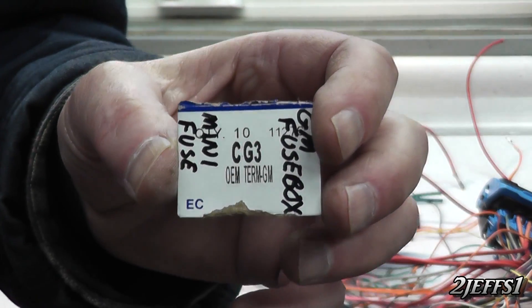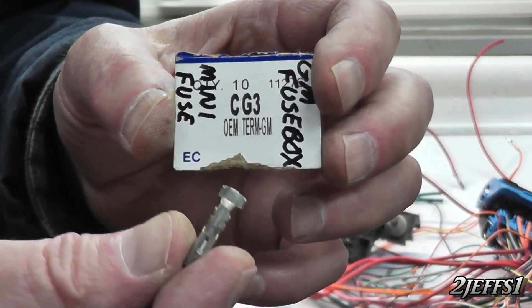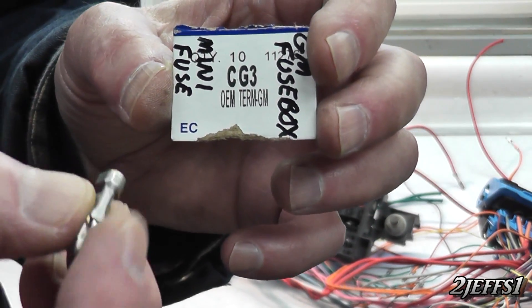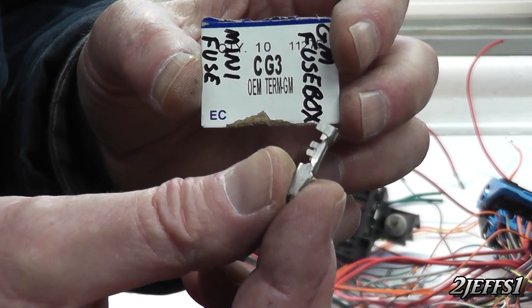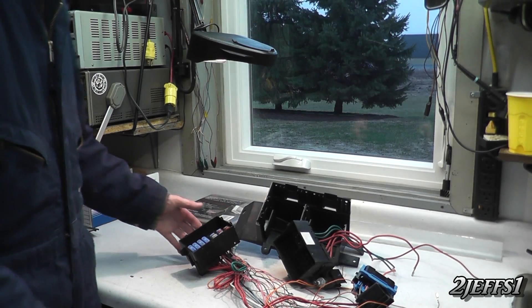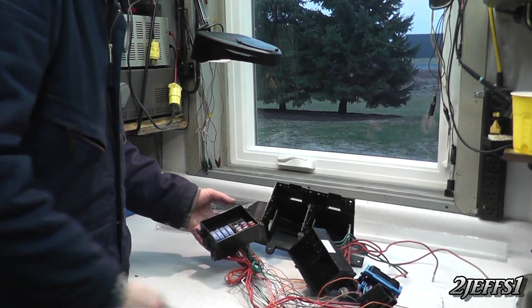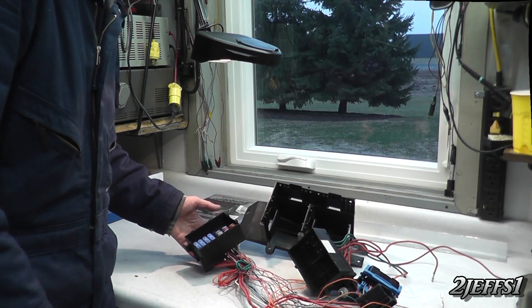If you're putting in all new wire and everything and you'd like to know what the connector part number is for these smaller ones, there's your part number from CarQuest — basically you get these, crimp them and solder them on. From the junkyard, this whole deal here is usually around $40 and of course it's loaded with all the relays and fuses.